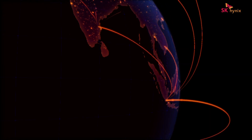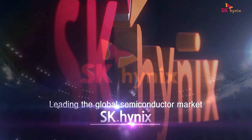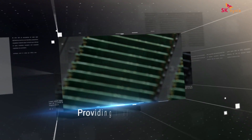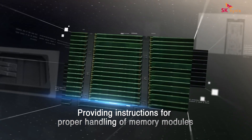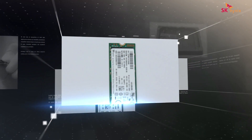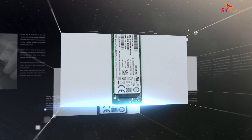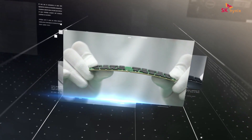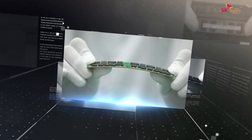Expanding its leadership beyond Korea, SK Hynix is now leading the global semiconductor market. This module handling guide will provide instructions for proper handling of memory modules to SK Hynix employees, as well as the users of SK Hynix products. This video will help reduce product failures caused by unsafe or improper handling.